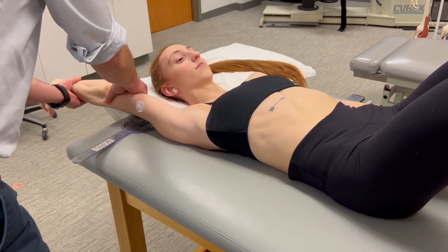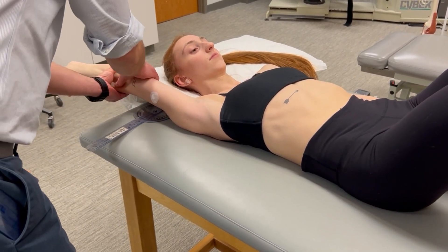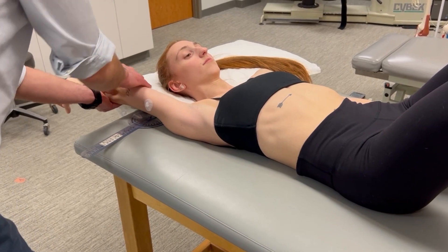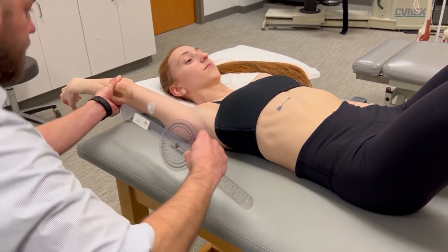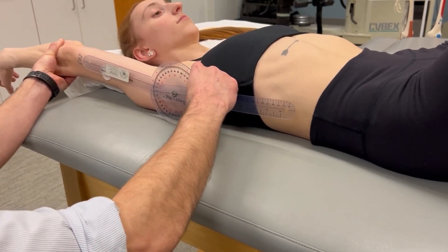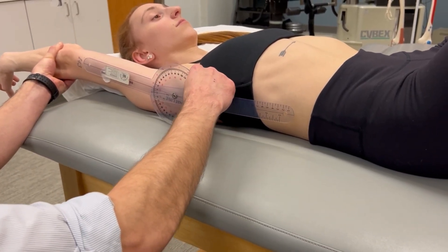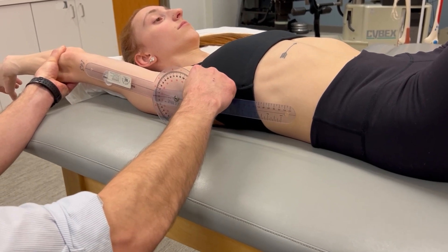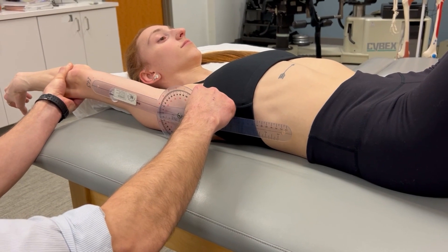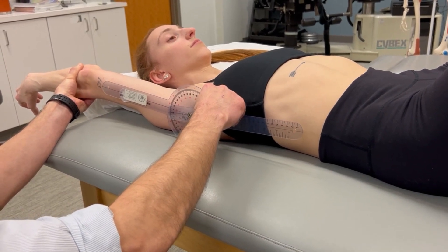I'm going to spring against the barrier. This is a muscle length test, so we should get a springy muscular end feel, and we've established that barrier. Then we can take our measurement. Our reference or proximal arm is going to be parallel with the lateral midline of the trunk, and our indicator or distal arm is parallel with the midline of the arm, or the humerus.